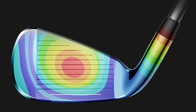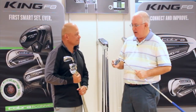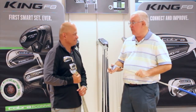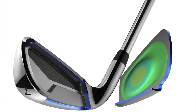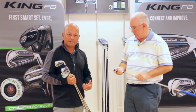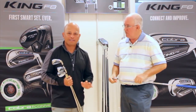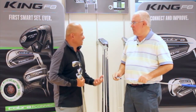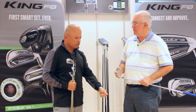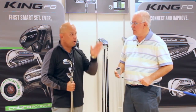As a game improvement iron, you can see the thicker sole, a little offset, and a thicker top line — all hallmarks of game improvement. But at address, a lot of that mass is hidden beautifully, and these really have a classic shape that might appeal to lower handicappers. It comes from an R&D team of 36 people, half of whom are 10-handicap and below. The designers all play golf, so they understand that golfers may want ultimate forgiveness without something big and clunky to look at. There's also a progressive offset that helps the ball fly higher without looking like a big goose neck at address.